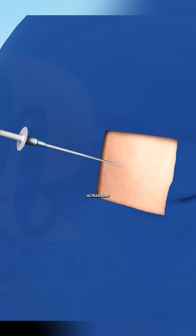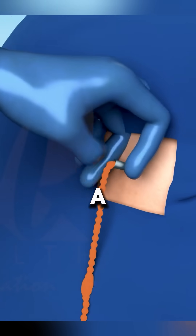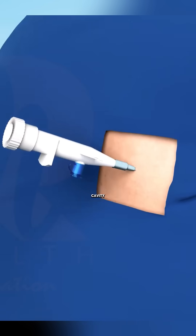Guided insertion: using ultrasound for precision, the doctor inserts a small, flexible tube — a cannula — into the chest cavity.